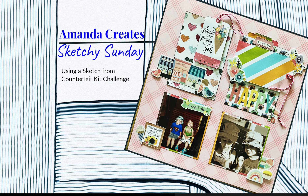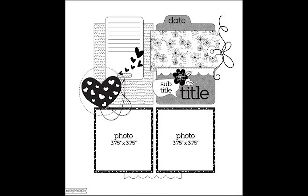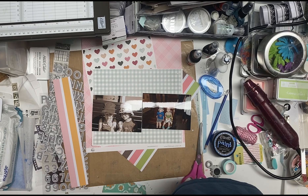Welcome or welcome back to my channel. This was supposed to be Sketchy Sunday, but it's not Sunday, but it is what it is. It is also for my counterfeit kit challenge for April, and it is also the counterfeit kit sketch challenge, which looks like it's a Page Maps.